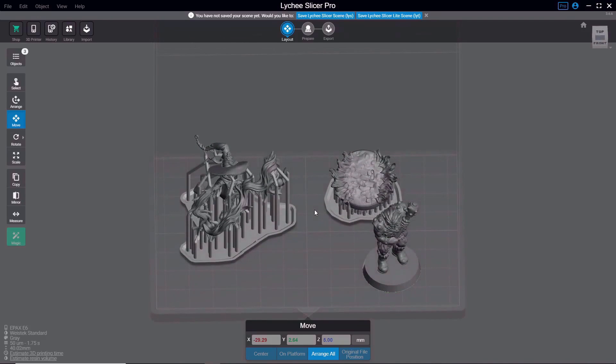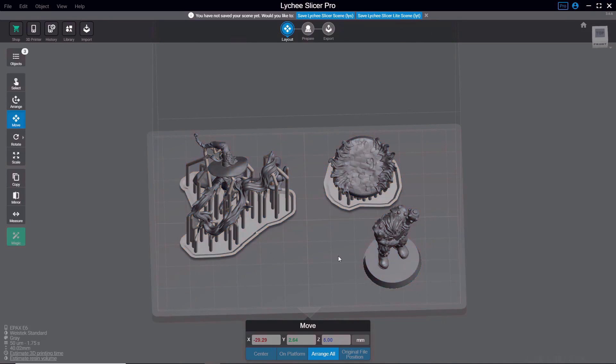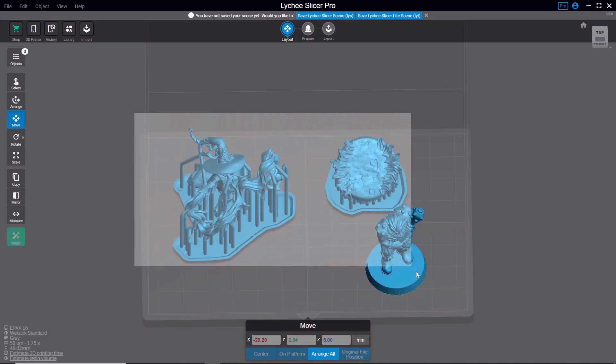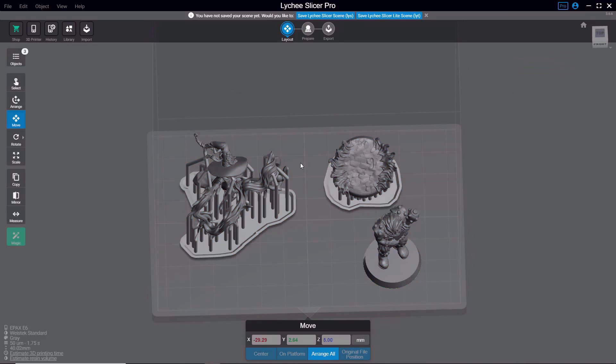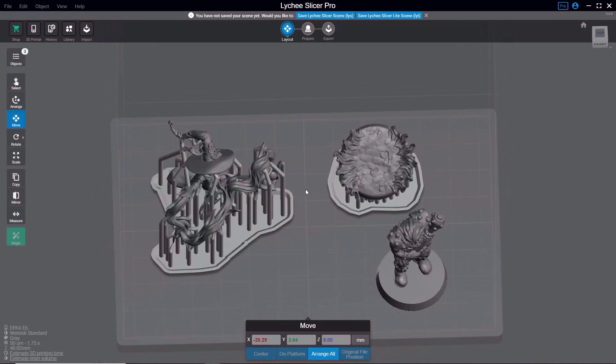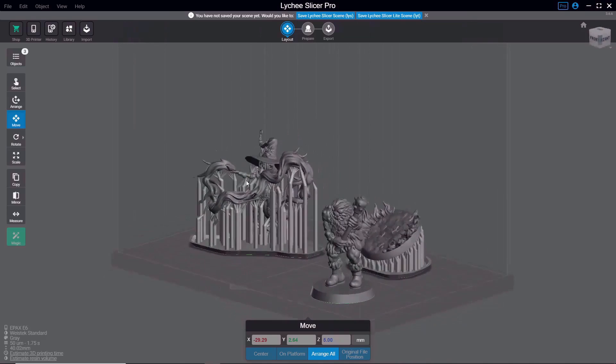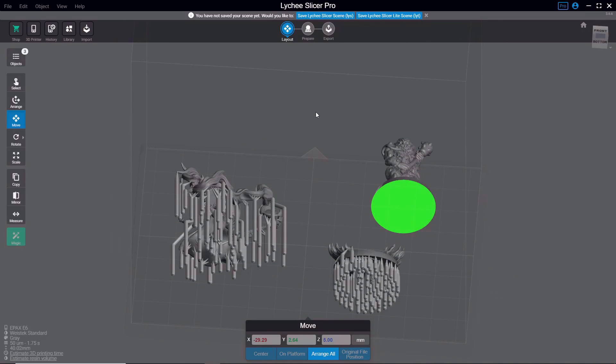Let's talk about how to navigate around the 3D space. Clicking and holding the left mouse button creates a selection window. The mouse wheel scrolls in and out, helpful for getting a closer look at your model. Clicking and holding the right mouse button lets you move around your models and change your viewpoint. This will be similar in most 3D slicers, though the buttons might be slightly different — take a little time to figure out navigation because it makes things a lot easier.